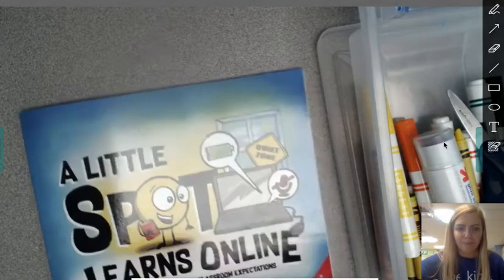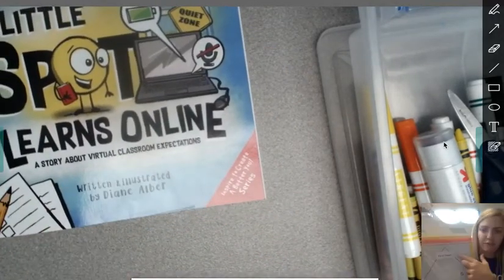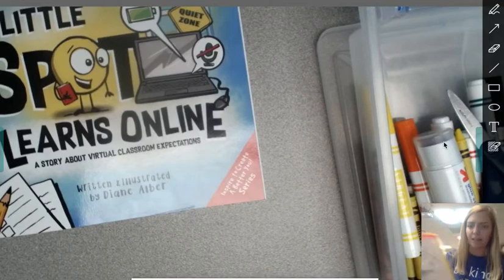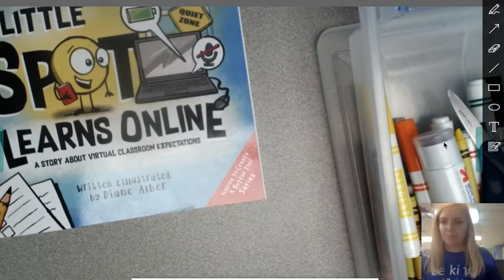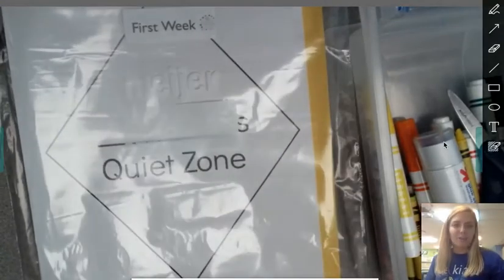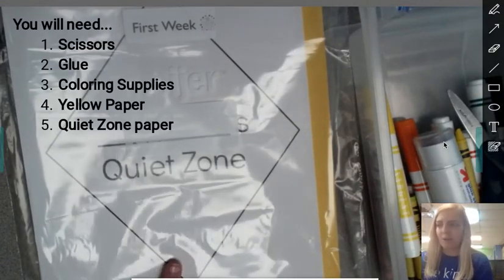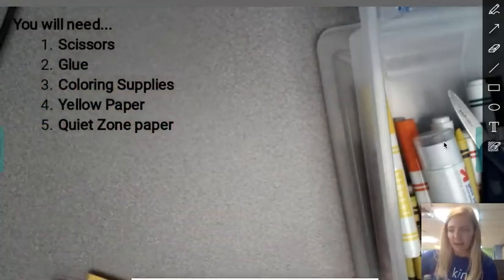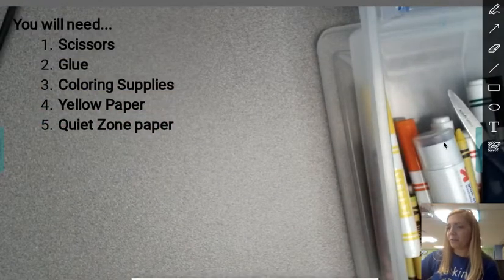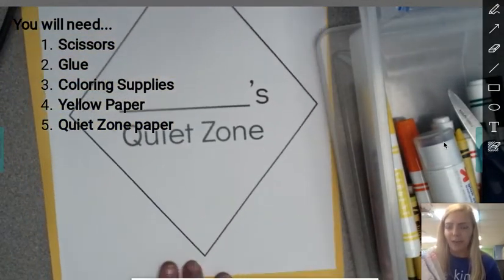So friends, what I need you to do is get into your school supply bag and find the bag that says first week. It looks like this. In the first week bag, you're going to want to find the paper that says quiet zone and the yellow paper that should be right behind it. It might be in the front of your bag or more towards the back. Go ahead and get that out of your bag that we gave you for school supplies.